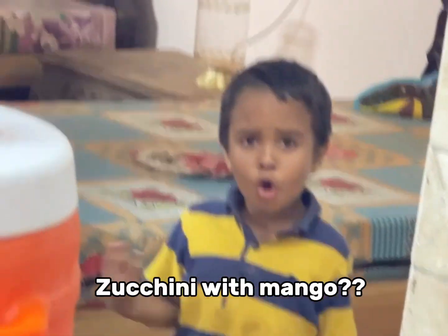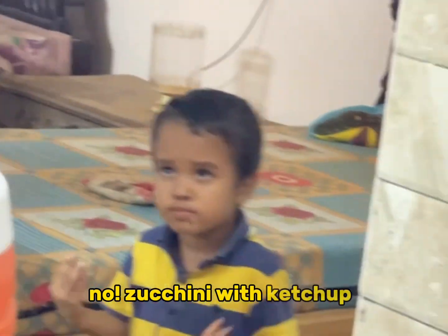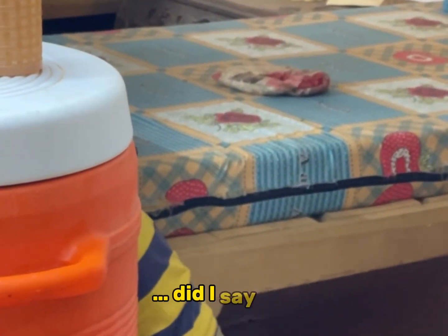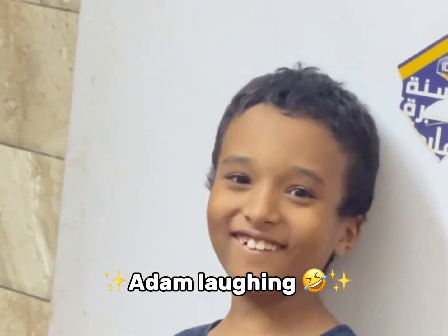Zucchini with mango? No, zucchini with ketchup. Why say zucchini with mango? Did I say it? Zucchini with mango.